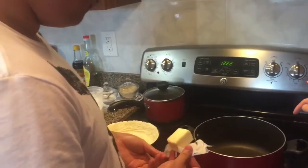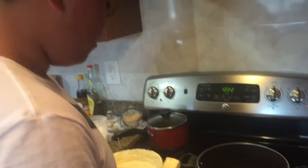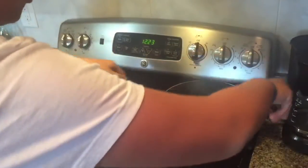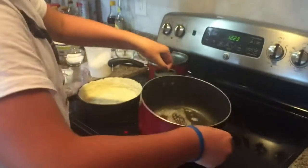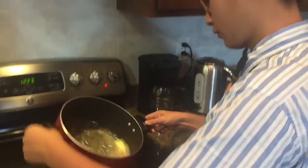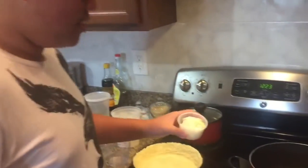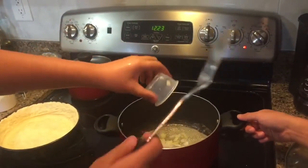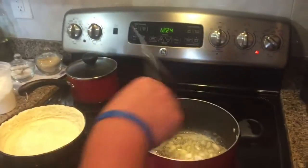You notice the steam coming off — where's the steam coming from if the pan's dry? Make sure you don't burn your butter, because burnt butter is just disgusting. Just kidding, I didn't burn my butter. Anyways, put your onions in the melted butter — the whole thing, like 30 seconds.